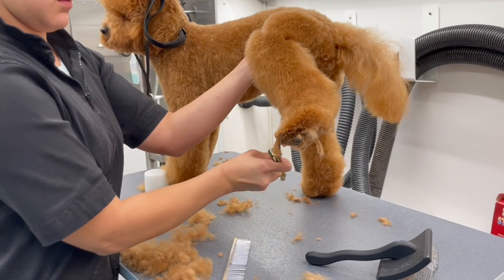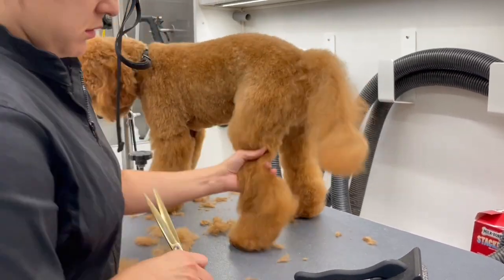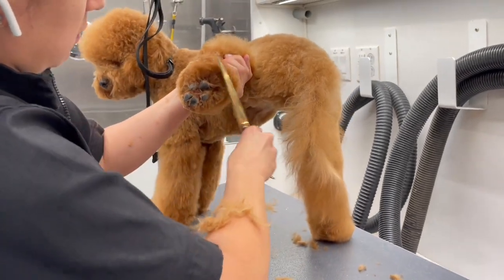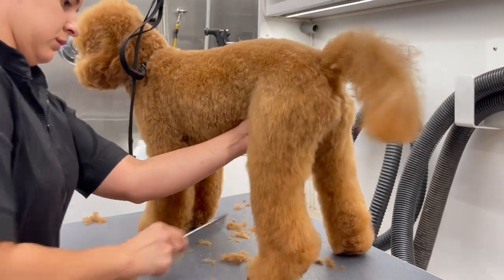Now I am doing her other side. I prefer to look at one side of the dog and then the other side and break that up into two parts and do it that way.